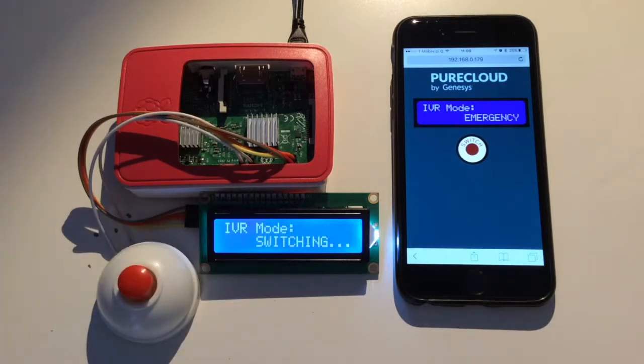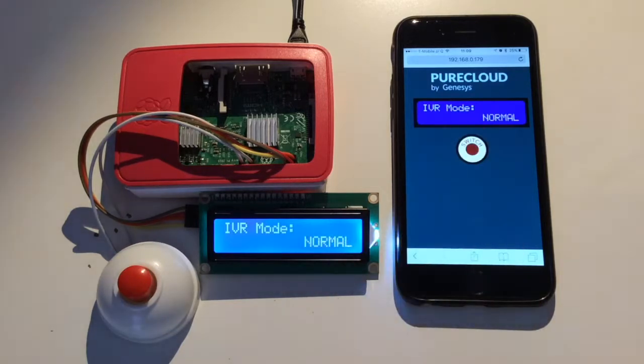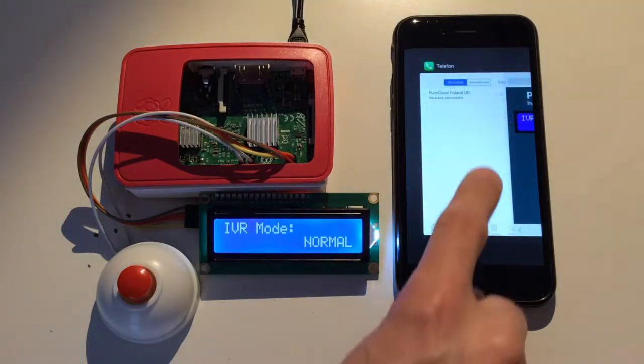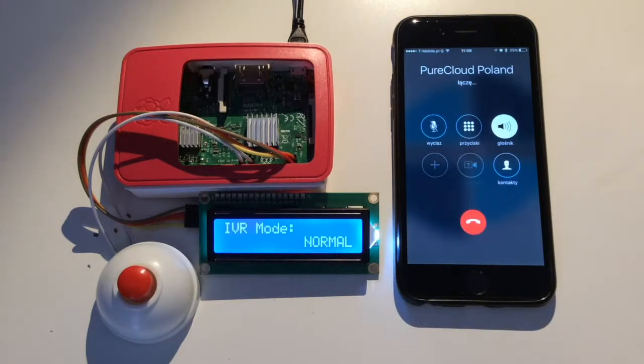I can switch the IVR mode from normal to emergency and vice versa using any of my devices, and all of them are always aware of the change. The IVR is in normal mode now. I'm calling the Customer Service Center and I'm expecting an agent connection.